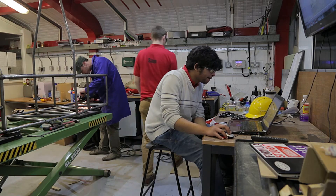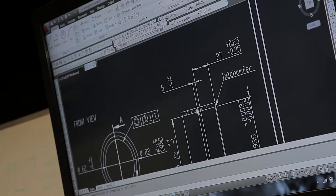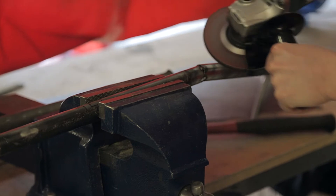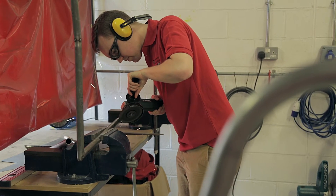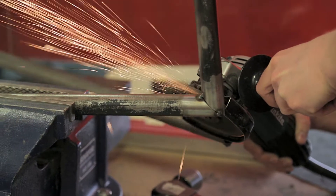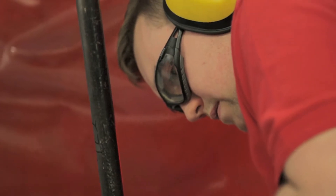The Formula Student Competition is organised by the Institute of Mechanical Engineers in the UK, and this competition attracts about 120 universities each year from around the world. The competition mainly consists of two parts: there's the design judging where judges come round and analyse the car, and then there's the racing where you compete in slalom races, acceleration races, and endurance races.